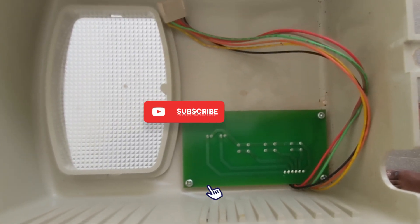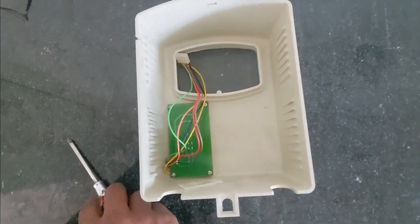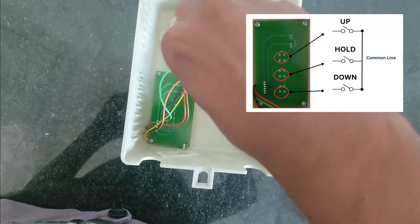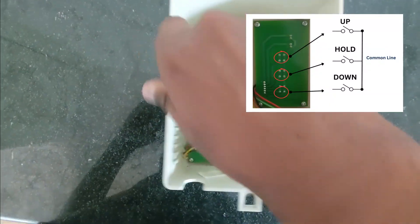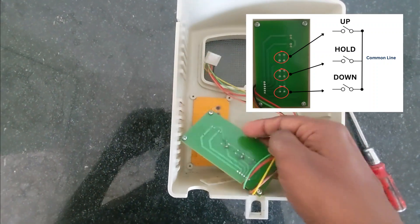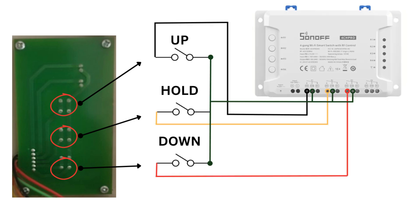As you can see, it has buttons for up, down and hold, along with a common wire. We need to solder extra wires to these buttons following this wiring diagram. Up button wire to slot 1, hold button wire to slot 2, down button wire to slot 3, and common wire to slot 3.